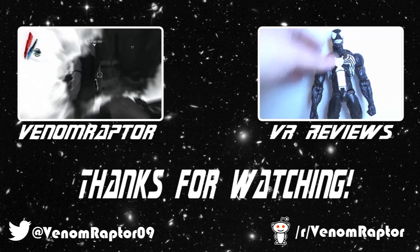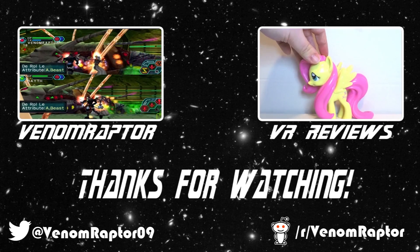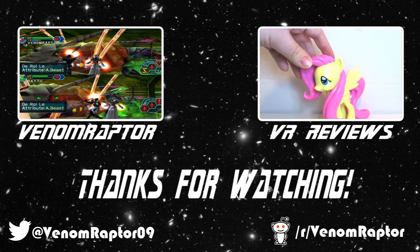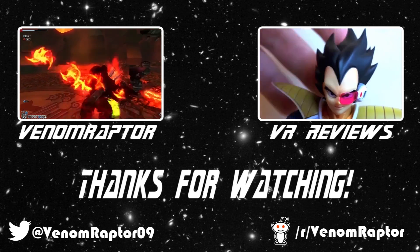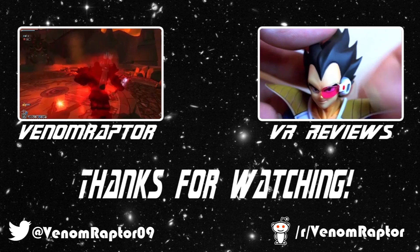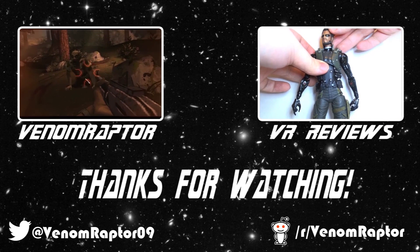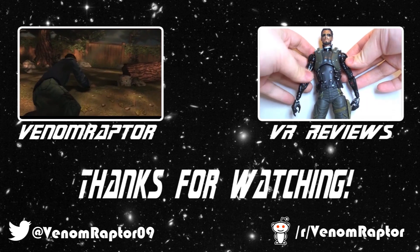You've just watched one of my videos. Feel free to like, comment, and subscribe if you enjoyed my videos. If you didn't, run away and never return. Also, feel free to check out my other channels: VenomRaptor for all my variety gaming content, and VR Reviews for reviews of various action figures and collectibles. Thank you and goodbye.